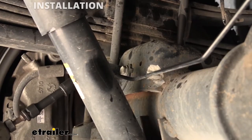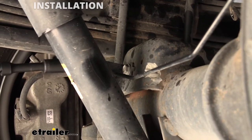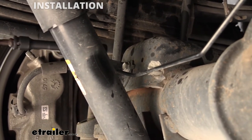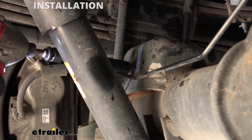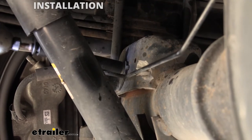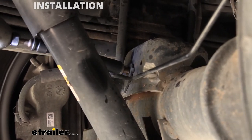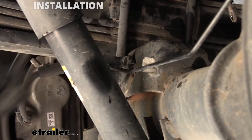Over here on the driver's side frame rail, just in front of our jounce bumper cup, there's a bolt holding on the e-brake cable bracket. We're going to remove that from the frame using a 13-millimeter socket. Also, just in front of our shock on the rear axle, there's a bracket holding on the brake line — we're going to remove that as well with a 13-millimeter socket.